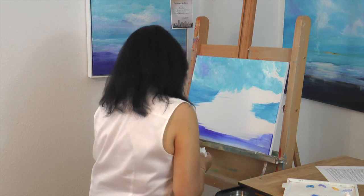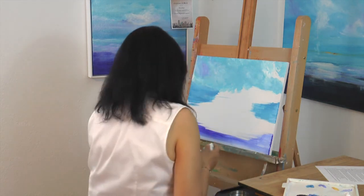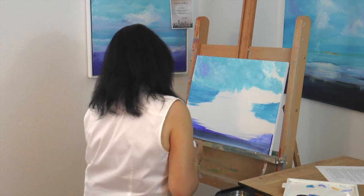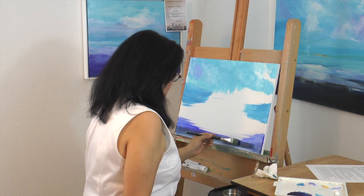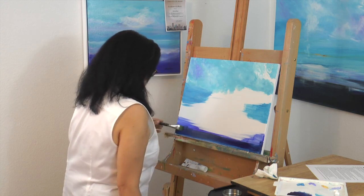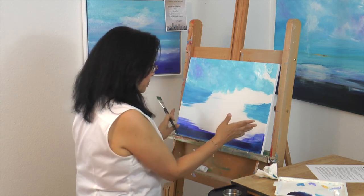I'm going to pick up some hooker green and alizarin crimson — that's how I make a dark color — and add it to my ultramarine. I'll put this at the very bottom of my canvas; that's where my darkest, deepest blue is. While we're in the foreground, I'll introduce phthalo blue mixed with the hooker green and alizarin crimson, and pull that color right across the bottom. That gives me dark, dark blue water all the way in the foreground — our deepest water.